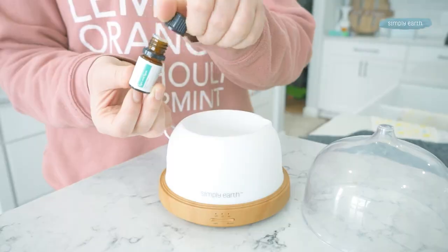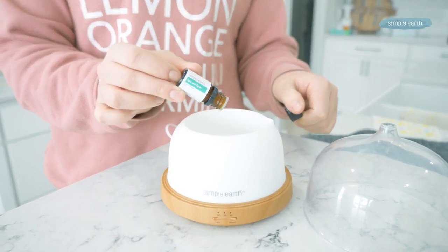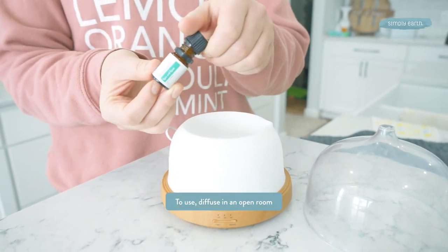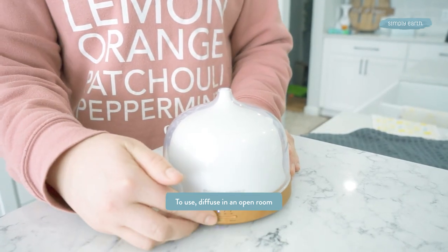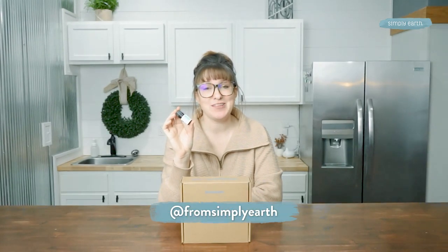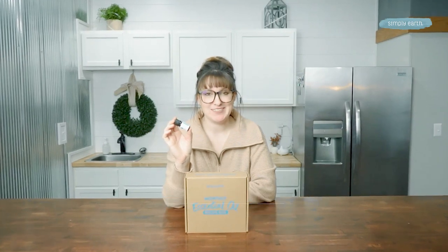You can make this! I love the Spick and Span diffuser blend because nothing motivates me more to clean than filling my diffusers as I clean the room — it keeps me upbeat, energized, and ready to organize. I love to see your creations, so make sure to take lots of pictures and tag Simply Earth with hashtag I Made This. The Simply Earth monthly recipe box makes it so easy to make natural recipes. Go make it!